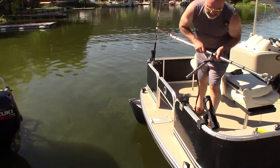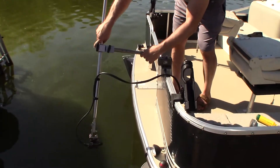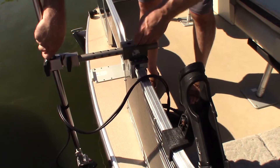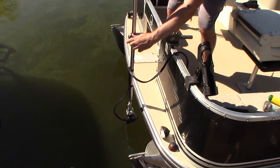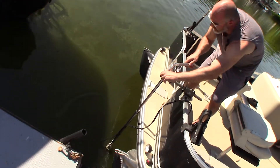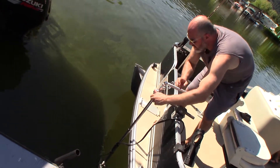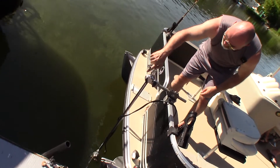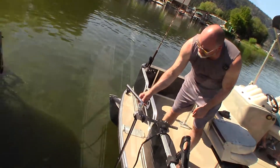We'll take it out one more time and put it back in so you can see it back in the water. We snap it in, loosen it off, and drop it back down into the water. Ready for action — nice and smooth, solid strong mount. One-inch tubing that screws together, making it very portable.